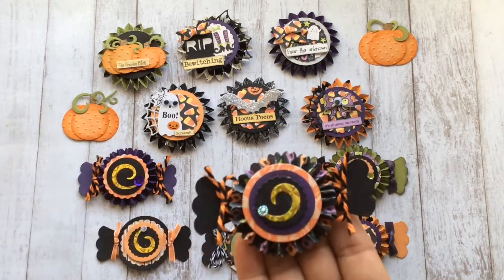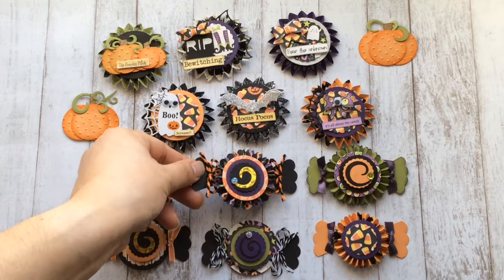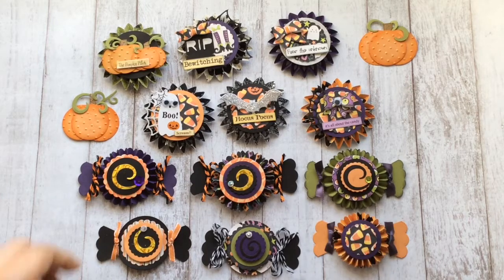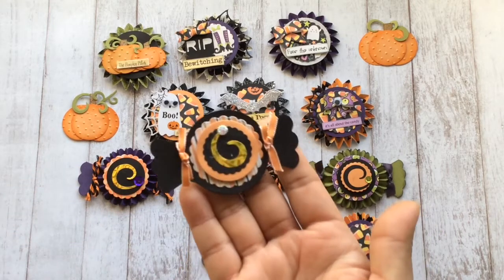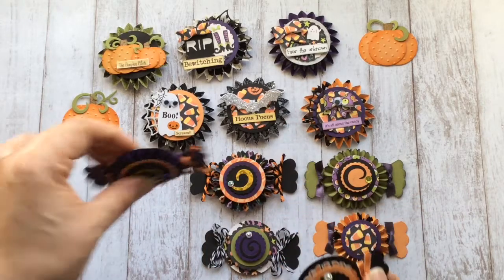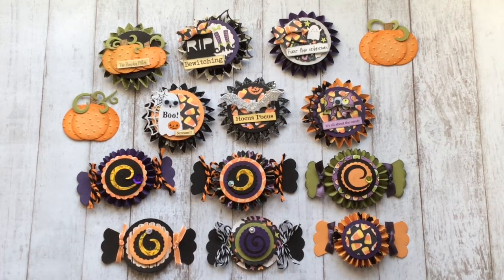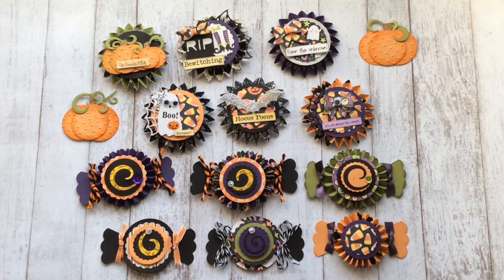Each one just has a little extra embellishment — this one I put some sequins from Hobby Lobby. Here's another one that is flat rather than a rosette. These are going out to my swap partner and I hope she likes them. Now I've got to figure out how I'm going to package them. Thank you so much for watching — I hope you've enjoyed this video and I hope I've inspired you to make your own Halloween embellishments. If you make something similar, please let me know because I'd love to see what you make. Have a good day everyone!